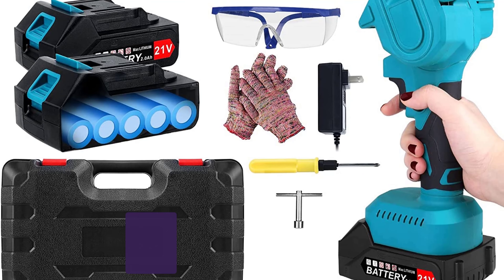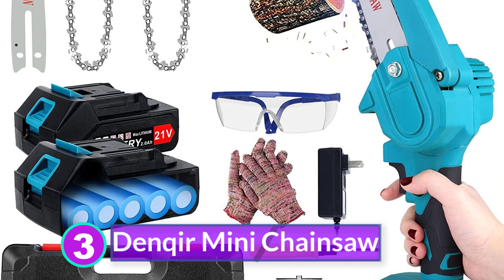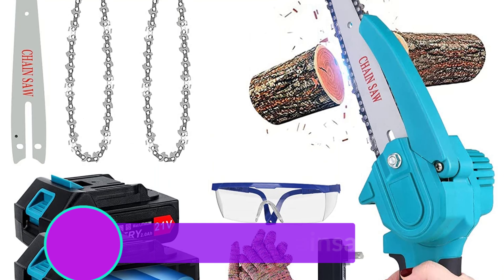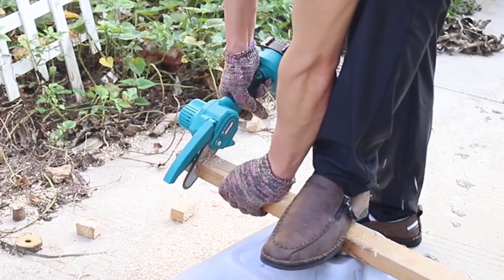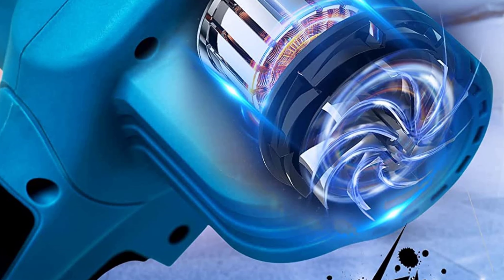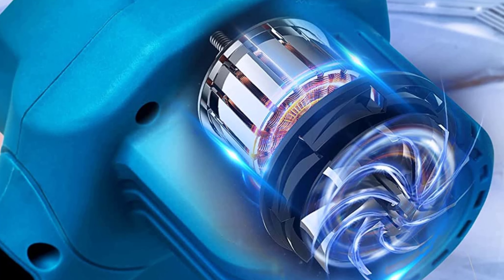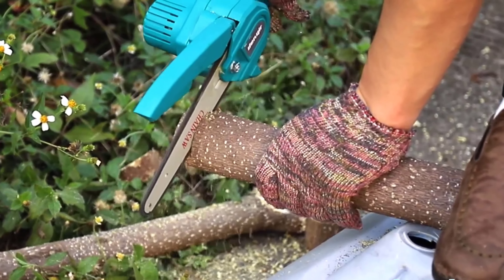Number 3: Denker Mini Chainsaw. This is the Denker Mini Chainsaw, which I think is one of the best deals. For the price, you end up getting a few more goodies — it comes with a 4-inch and 6-inch bar plus a chain for each, 2 chains in total, safety gloves, safety glasses, 2 batteries and a charger, a wrench and screwdriver, and a solid case for keeping everything together. I've used this small saw for cutting down small trees, like those with trunks that are 2 or 3 inches wide.